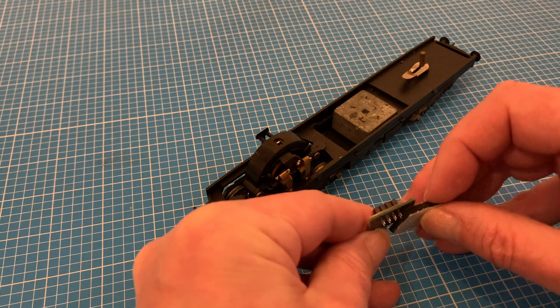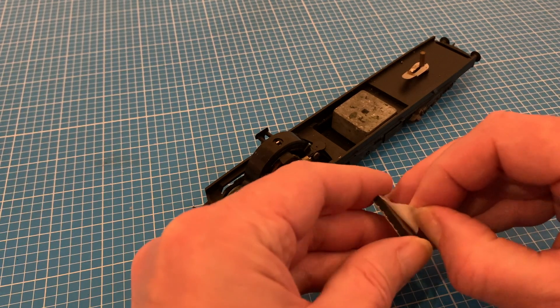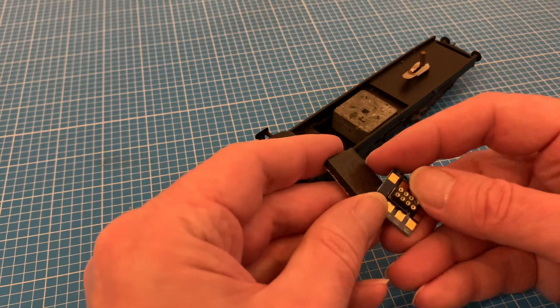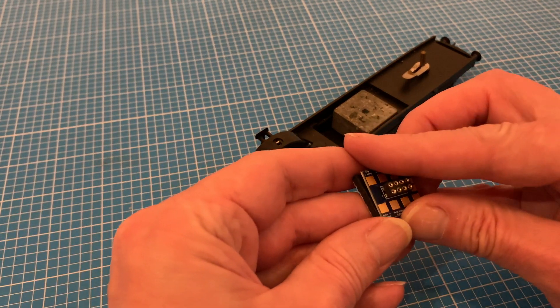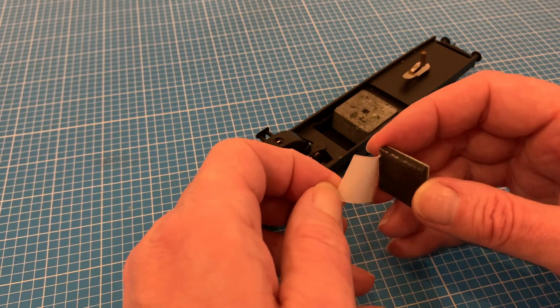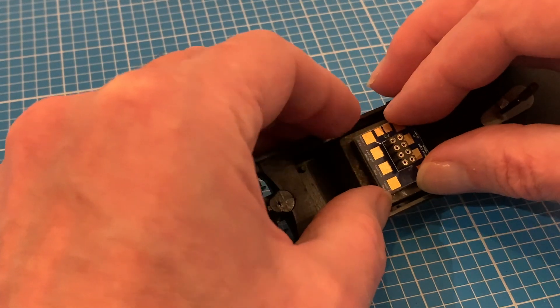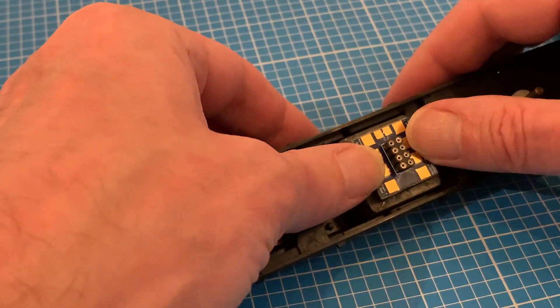An 8-pin decoder will be more than enough for my requirements, and I'll be using a nice fat foam sticky fixer, thick enough for the ends of the socket pins that stick out the underside of the board to sink into, so they don't short out when I stick it in position on the metal weight. Halfway down the chassis seems the obvious place to put it, and pressed home firmly I can get on with the wiring.